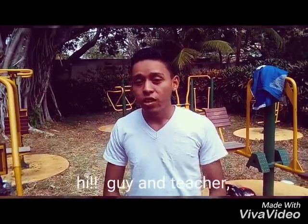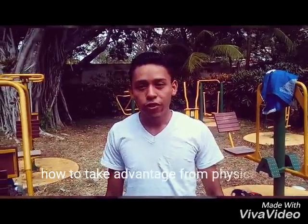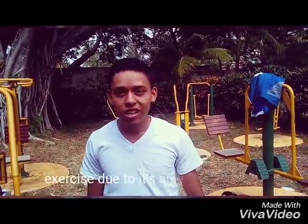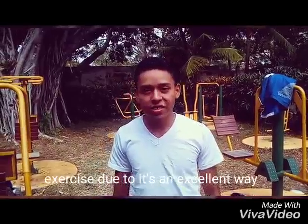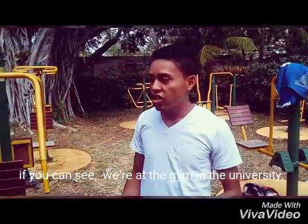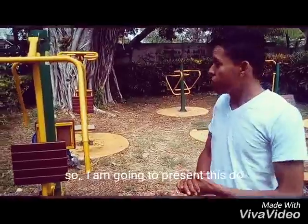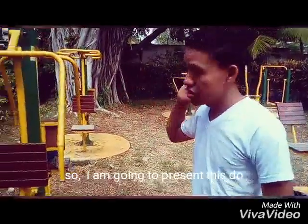Hi guys and teachers. In this short video we are going to learn how to take advantage from physical exercises. YouTube is an excellent way to keep developing your cognition process. As you can see, we are at the gym at the university. So I am going to present this tool.